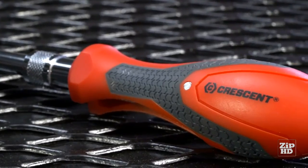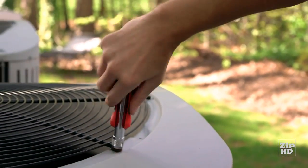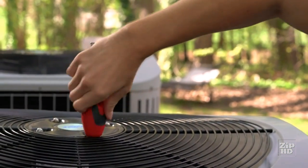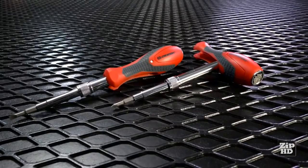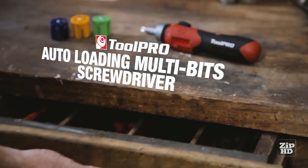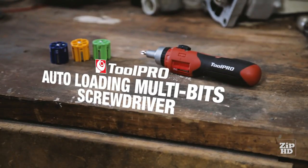The dual-material cushioned handle provides a non-slip grip and resists oil and grease. One single tool, extreme versatility — that's Crescent Innovation. It's time to clear out that old drawer of screwdrivers and make space for the ultimate tool to cover you for almost every job.